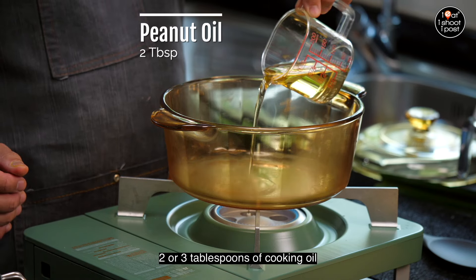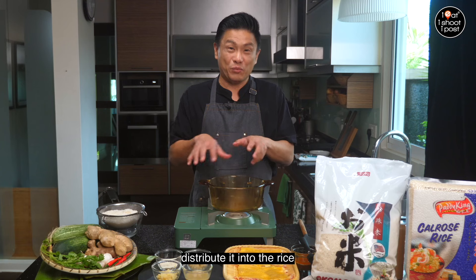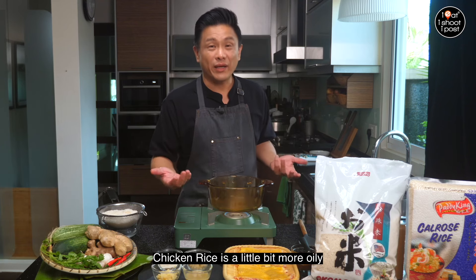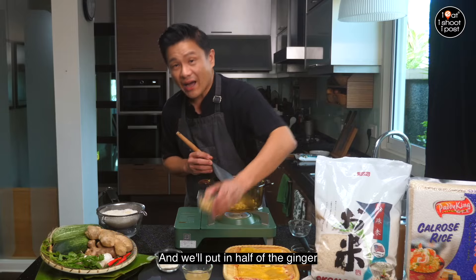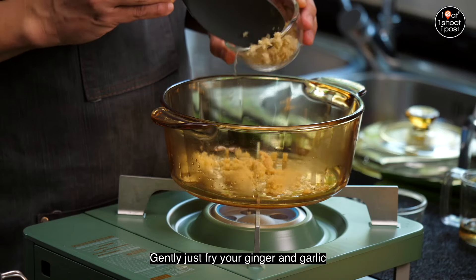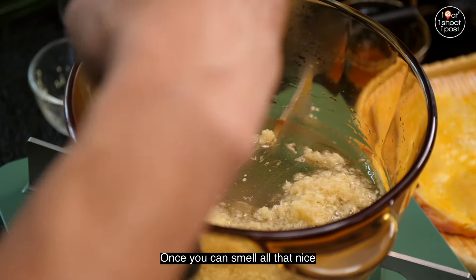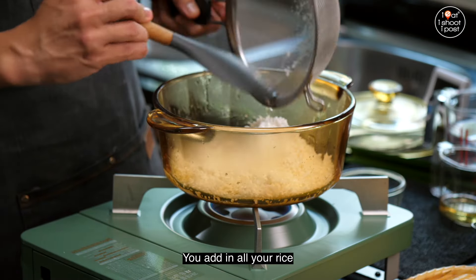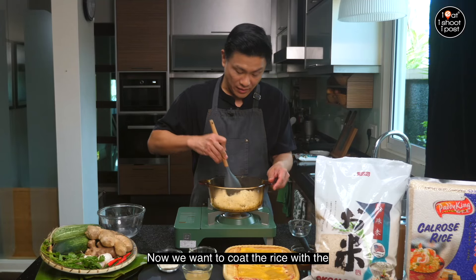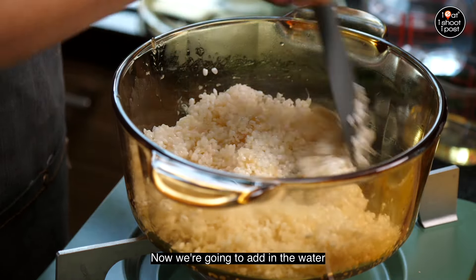Let's turn on the fire — not too hot, just a gentle heat. Add two or three tablespoons of cooking oil. That oil is going to absorb all the flavors of the garlic and distribute it into the rice. Chicken rice is a little bit more oily but that's what makes it so nice. Put in all the garlic and half of the ginger, and gently fry until you can smell that nice aromatic smell. Then add in all your rice and cook the rice with the fragrant garlic and ginger oil.